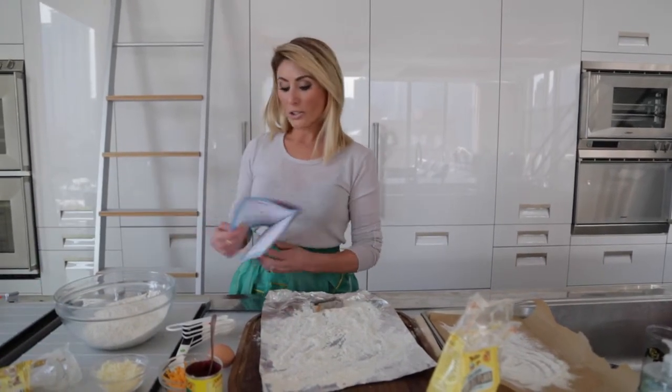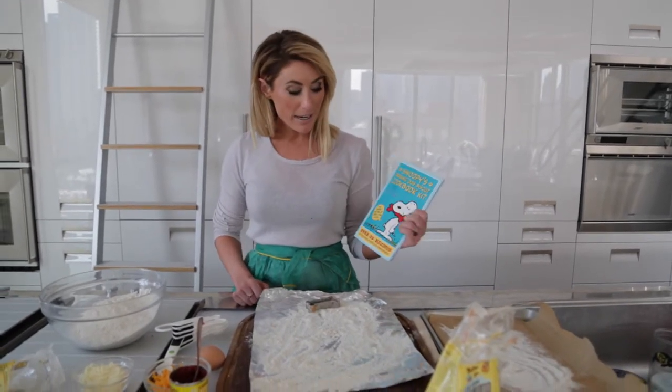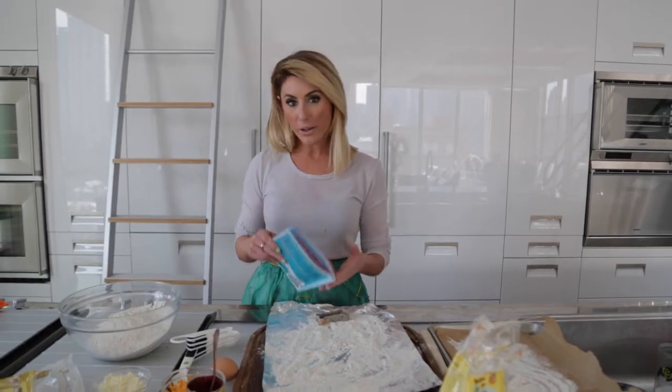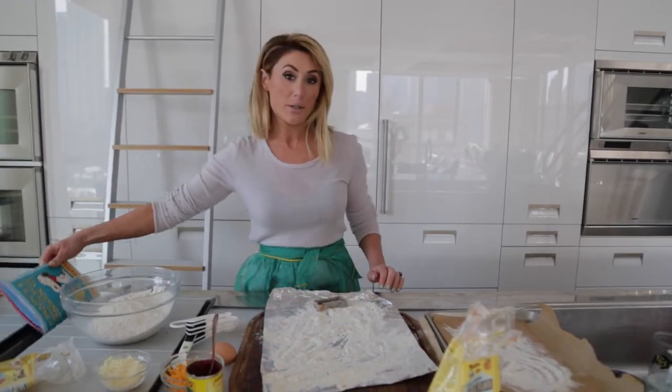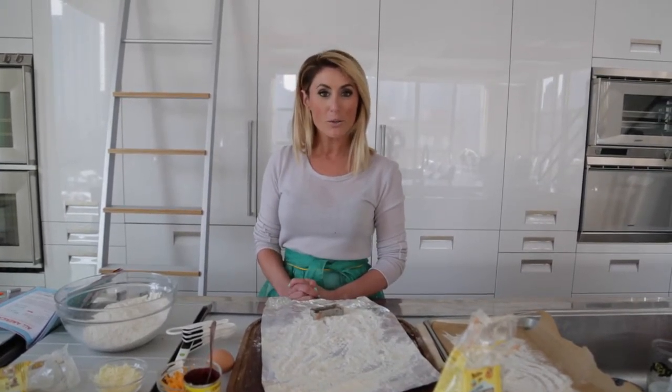My sister-in-law got me this adorable Snoopy cookbook for Christmas. It has tons of recipes — they're all gluten-free, soy-free, healthy, all-natural, and they're so easy to make. I've made them for a lot of my friends' dogs and no one can believe that they're actually easy to do. So today I'm going to show you how to make them.